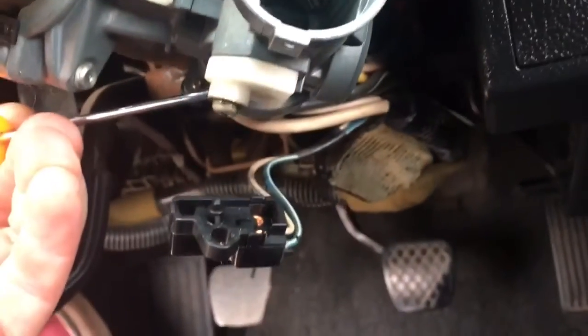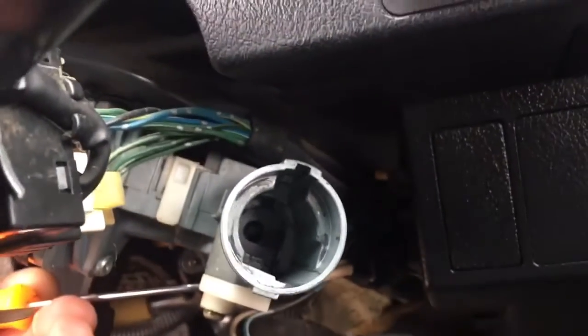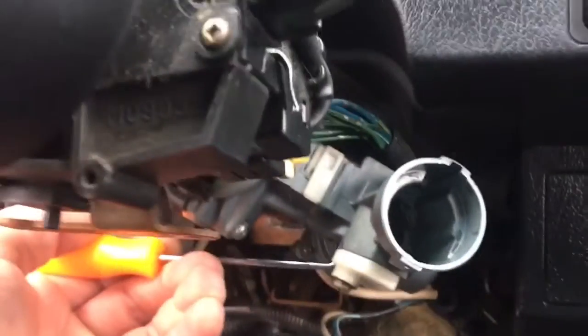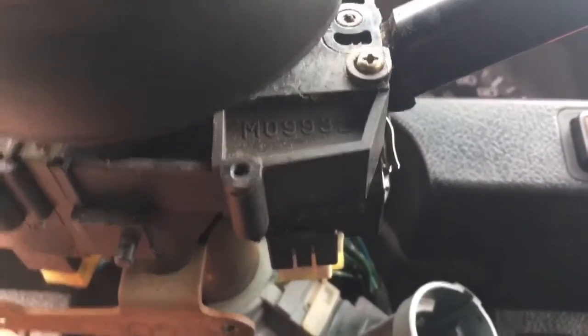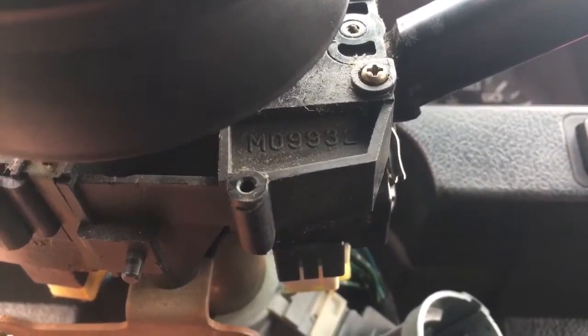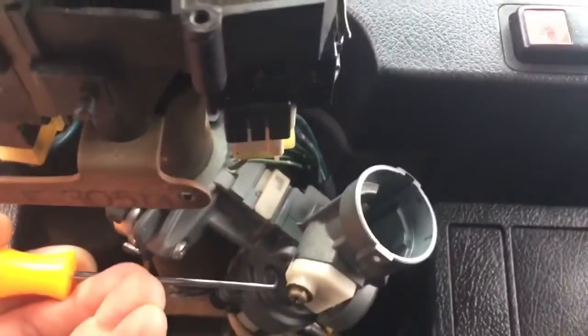Alright, now that I've got my pick in there you can see that that button is stuck over and it's holding it in place. At this point you're just going to take your lock cylinder and try to shimmy it back in there — it should go in fairly easily with your new one. Make sure that when you do this your key is in your new lock cylinder and it is in the one position as well, so that that button can be pushed back in and it'll slide back into place.